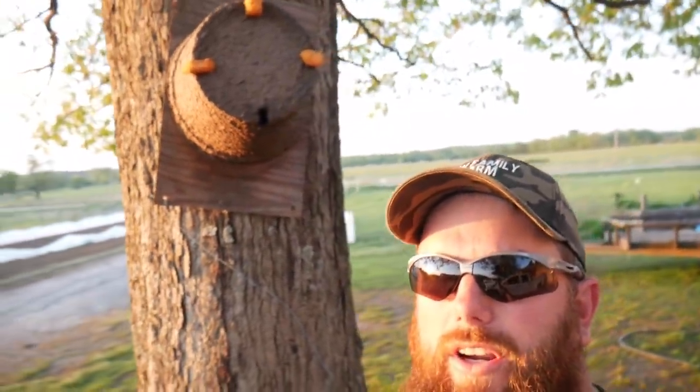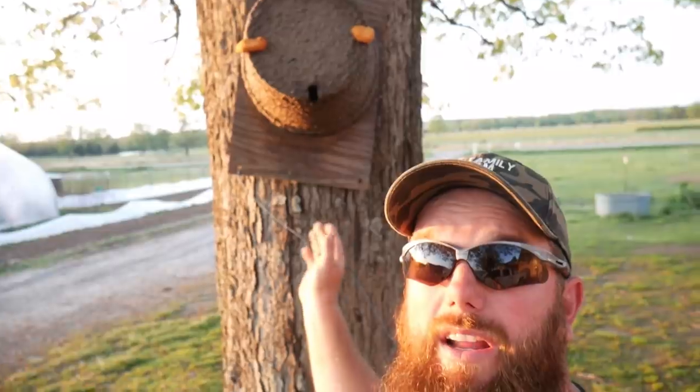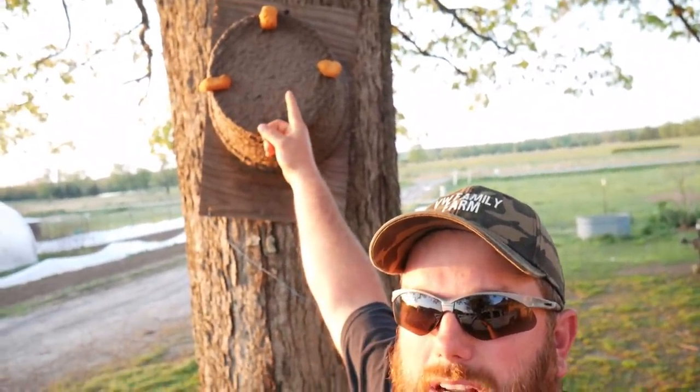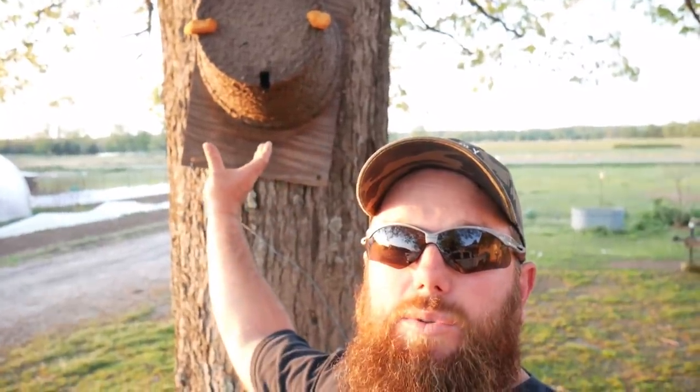That one may look crooked to you — it is kind of, the board is crooked but the hole's not. The hole is on the very bottom, the comb is on the very top. I actually messed up when I screwed that one down; I had it a little crooked on the board, so to account for that I just twisted it a little bit and screwed it to the tree.